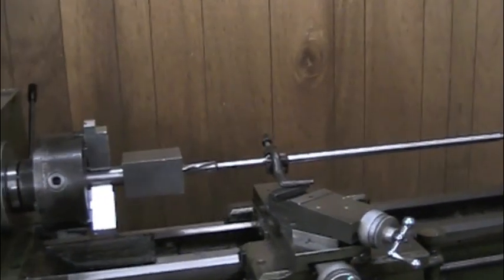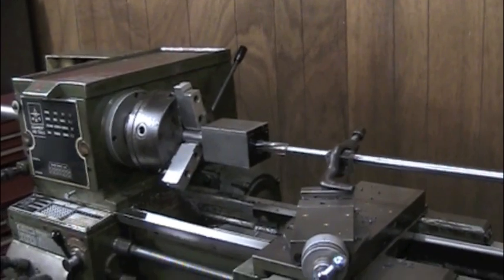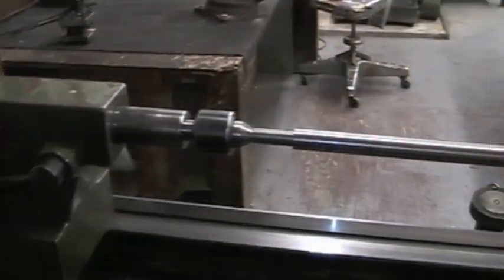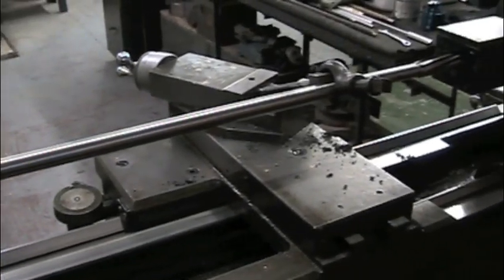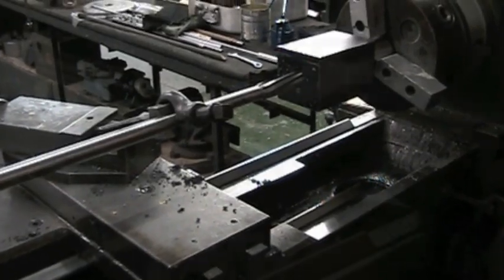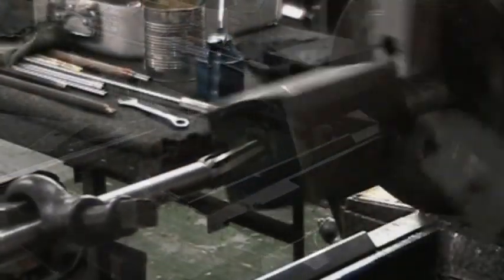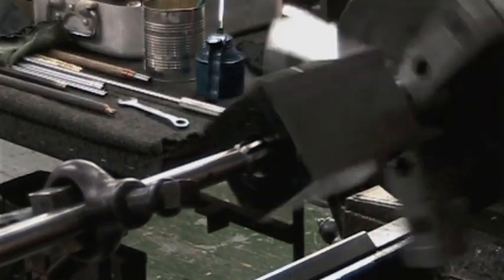A lathe dog and v-block clamped around the shank will prevent the reamer from turning while it reams the bore. If the reamer happens to catch and turn while the bore is being reamed, the tension pin will shear off and prevent the reamer from breaking. Although I don't believe I've ever back bored a barrel blank where the reamer hasn't caught at least once and sheared the tension pin off.